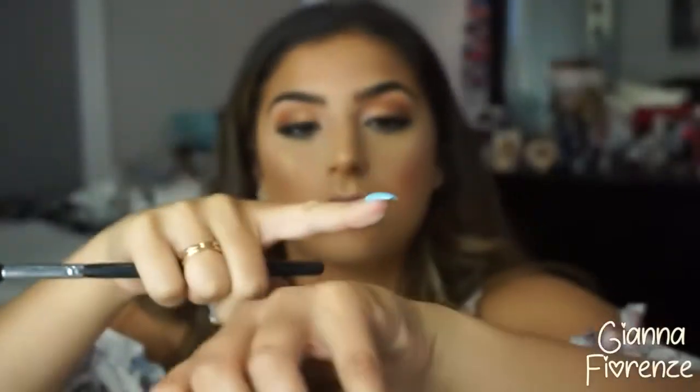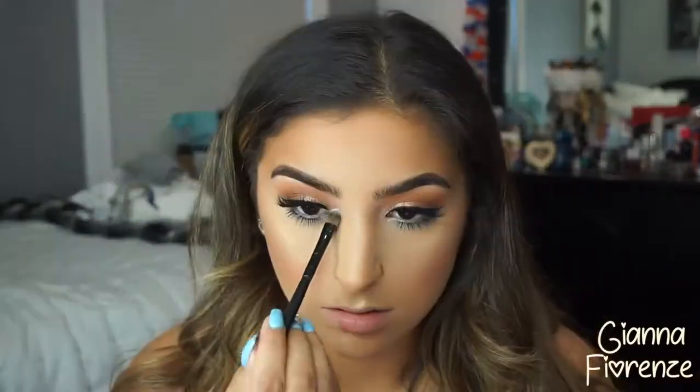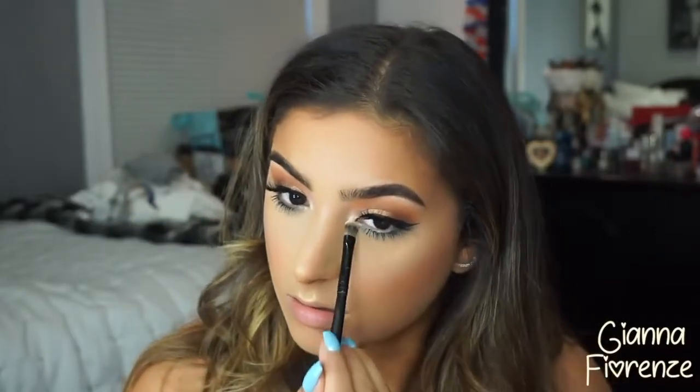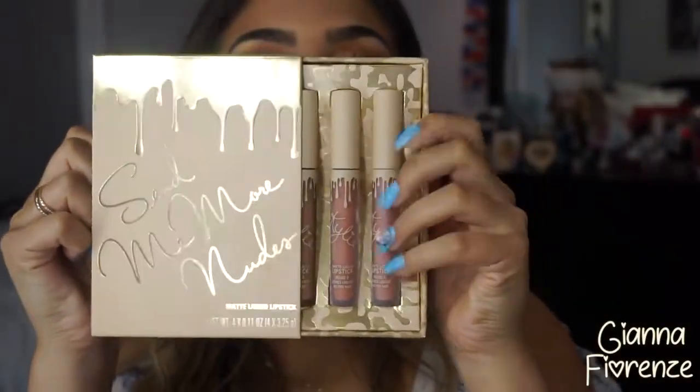I also love my Artist Couture loose highlighter — putting it on the cupid's bow and the nose. Look at that pigmentation — one swipe! I'm obsessed. Putting that in the inner corner too, because inner corner highlight in summer looks so beautiful. Then adding it on the brow bone with a Coastal Scents brush.